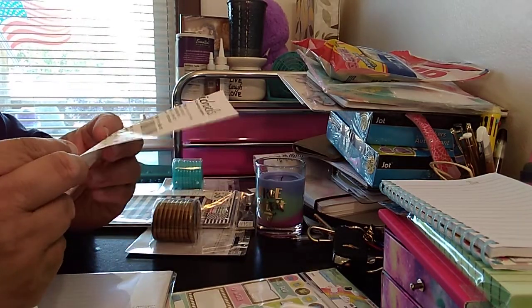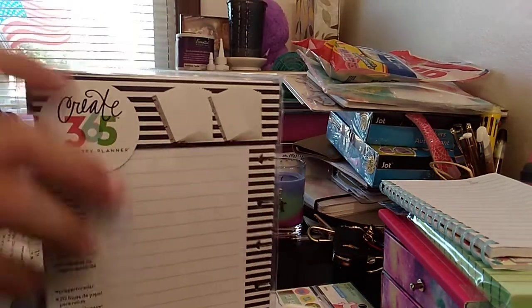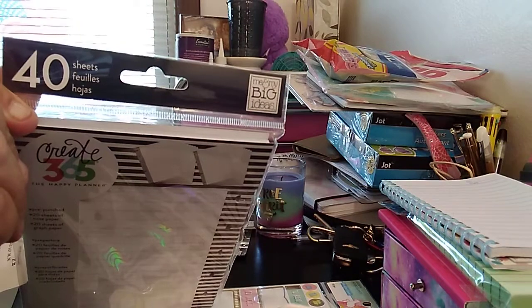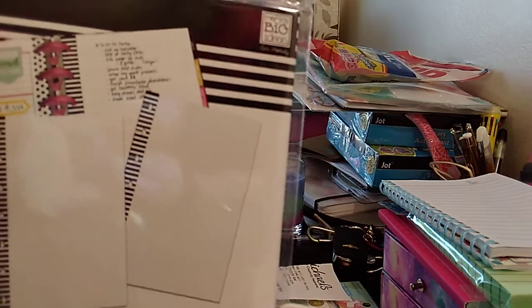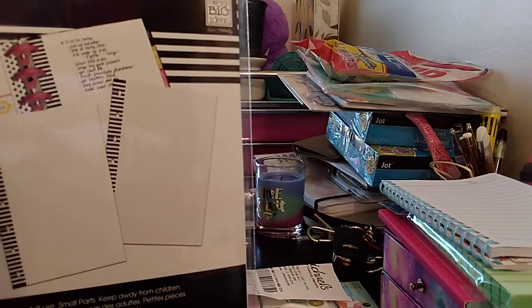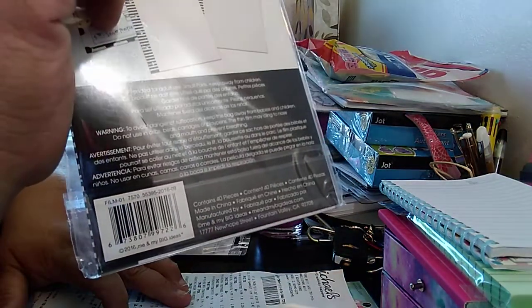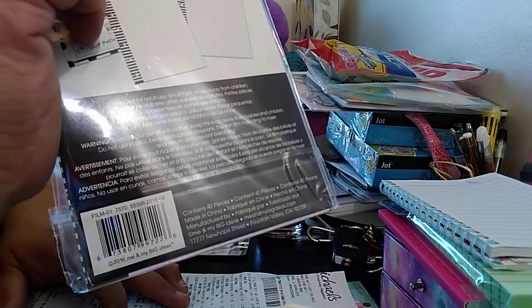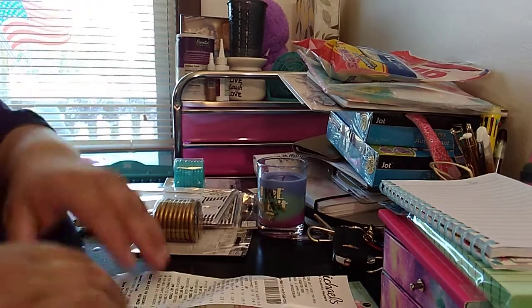The next item I picked up is the mini notepad. 40 sheets — Me and My Big Ideas is the Happy Planner brand. They're lined, and you have the black and white stripe and then there's grid. I'm going to do a couple projects with these. Regular price is $3.99. I paid $1.92 for 40 sheets. It's pre-punched and decorated with the black. It's nice.